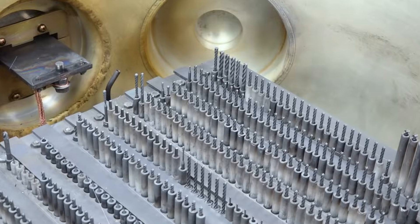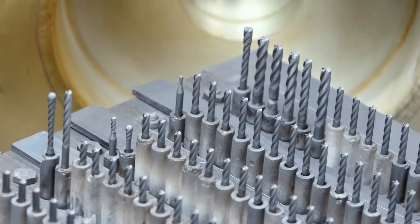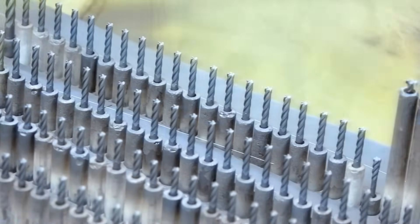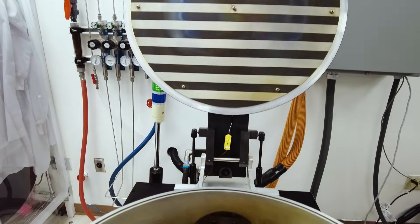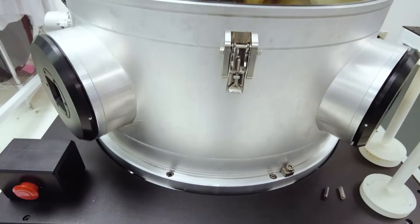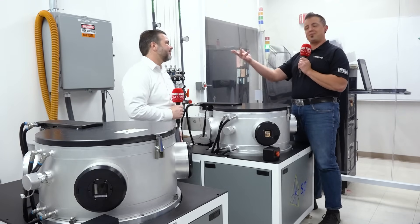If someone buys a reactor from you, do you help them get it all going? Absolutely. We go and install it, work with them to develop their application. We have an R&D team here where we can develop the tooling and the exact recipes — the conditions under which we operate these machines — to grow exactly the diamond film that the customer wants. So if they have an application where it makes sense, they'll walk away with a complete solution. Only if it makes sense.